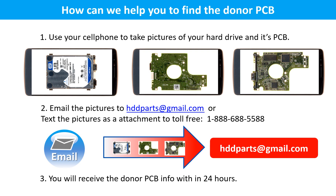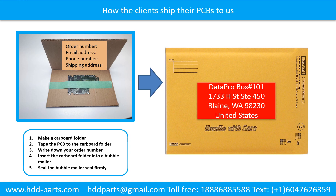Here is how we help you find the donor PCB board: 1. Use your cell phone to take pictures of your hard drive and its PCB board. 2. Email the pictures to hddparts@gmail.com. 3. You will receive the donor PCB board information within 24 hours. To ship your PCB to us: 1. Make a cardboard folder. 2. Tape the PCB to the cardboard folder. 3. Write down your order number, email address, phone number, and shipping address on the folder. 4. Insert the folder into a bubble mailer. 5. Seal the bubble mailer firmly.